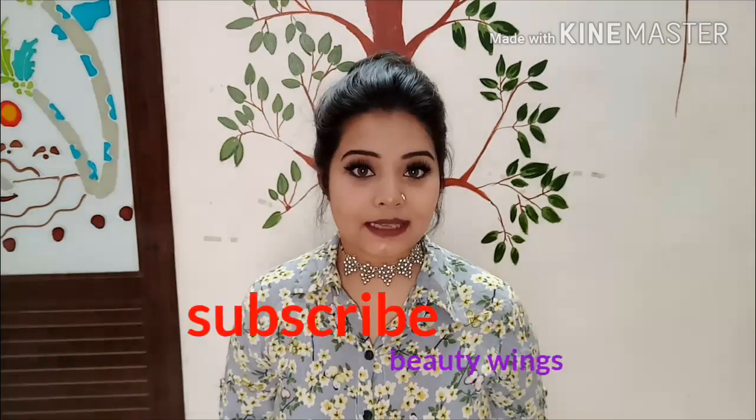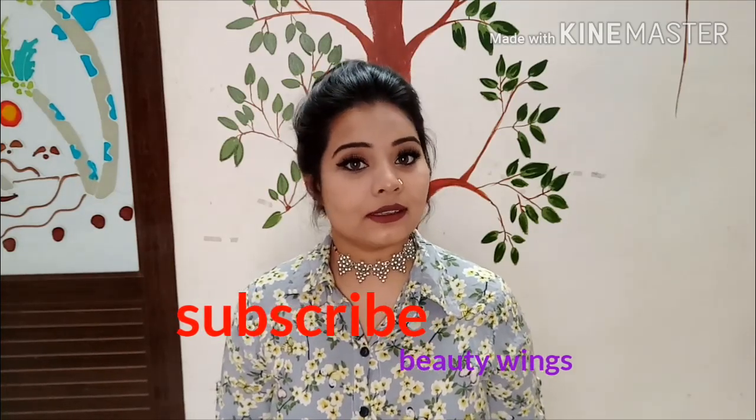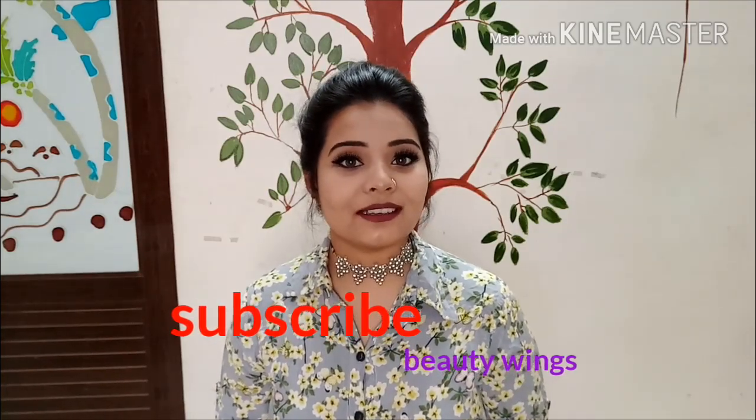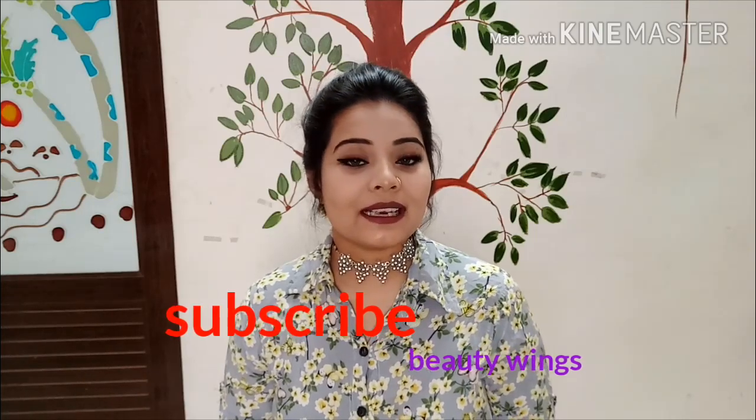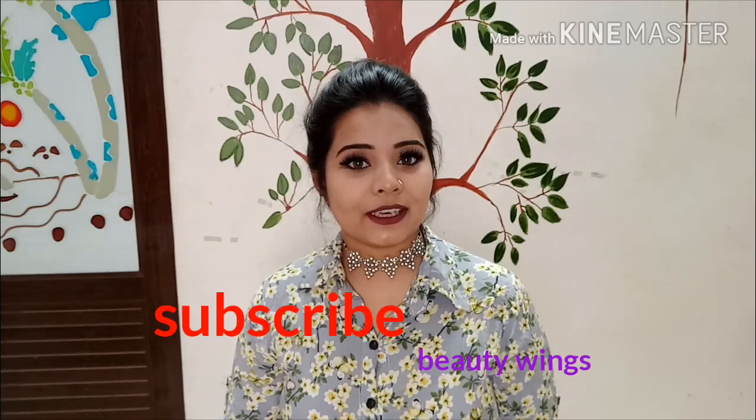I'll show you all in this video. Share this video with your relations and friends. Subscribe to our channel — if you haven't subscribed, click the subscribe button and the bell icon on the right side to get notifications for future videos. See you in the next video, bye!